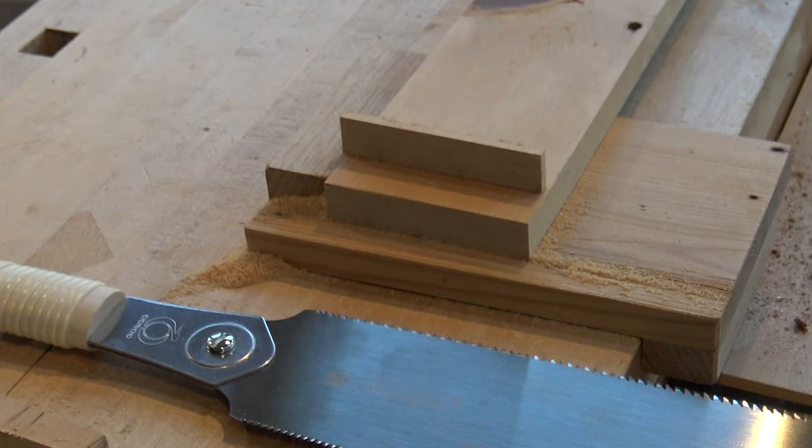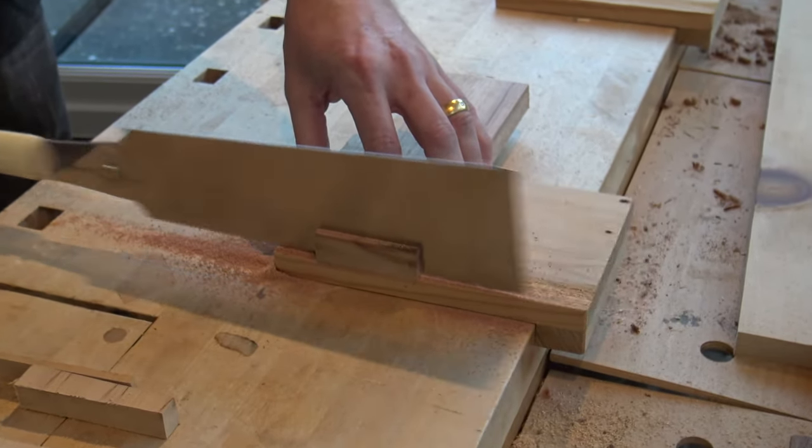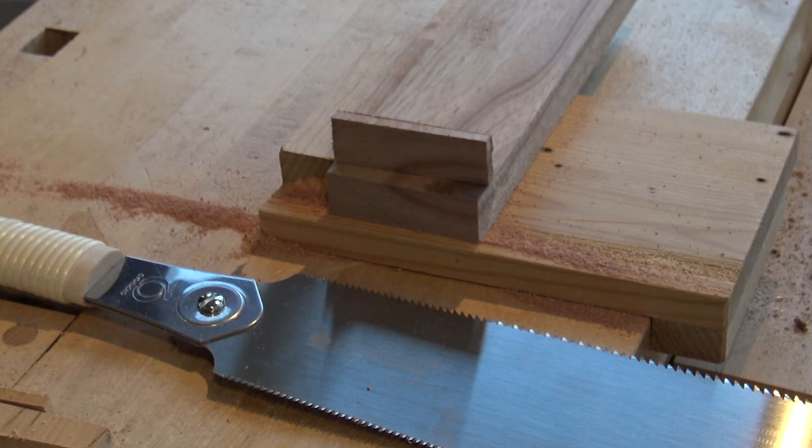The Ryoba cross cuts really well, although it has got quite a fine pitch to it, so it's better suited to smaller work. And it rip cuts really well too.